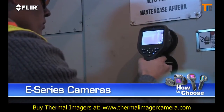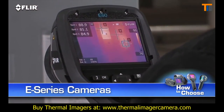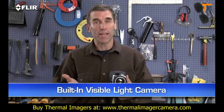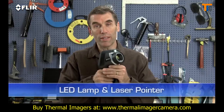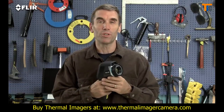E-Series cameras give you room for growth and lots of extra tools to make thermal inspections more effective and efficient. Like a built-in digital camera — this lets you take thermal and visible light images simultaneously so it's easier to show what needs to be fixed and where. Great for reports. There's also an onboard LED lamp and laser pointer so you can illuminate and mark targets in the visual picture.